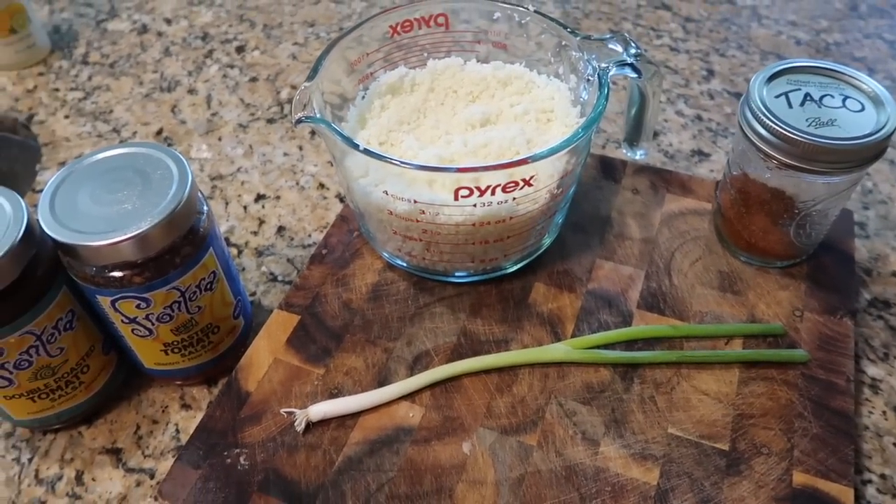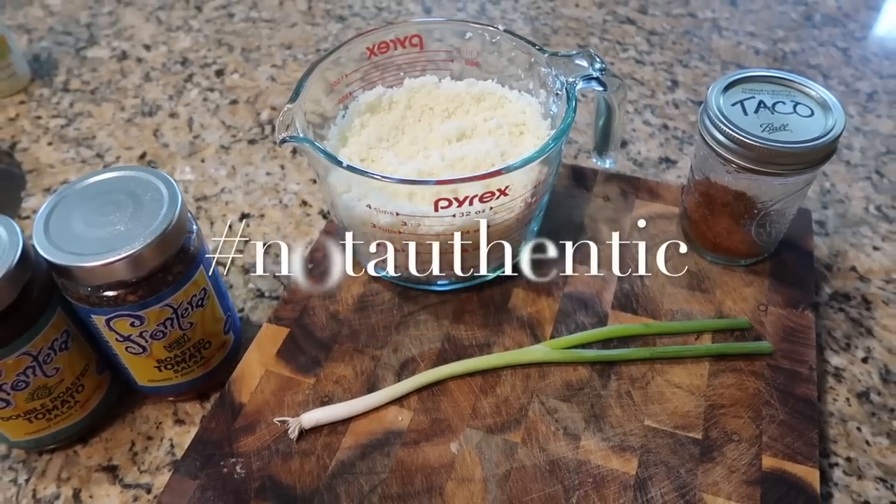The only other thing we're going to need is a little bit of butter. So let's get on over to the stove and start making this Mexican cauliflower rice — hashtag not authentic.